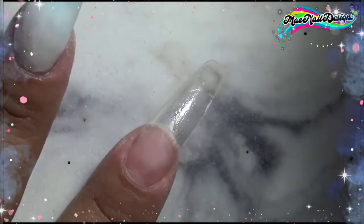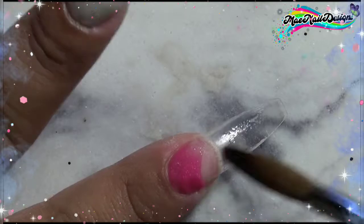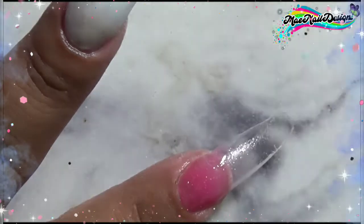For my index nail it's going to be kind of like the pinky nail with that ombre fade of the pink purple and mint, but instead I do not add the gold glitter for this nail — just those three colors.